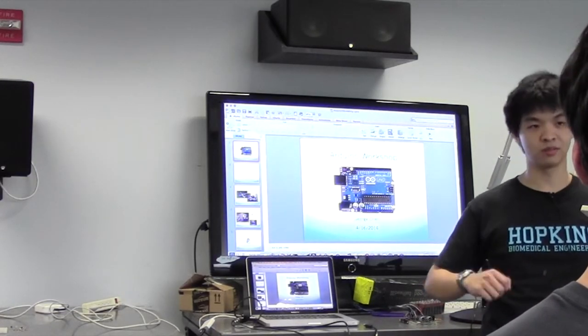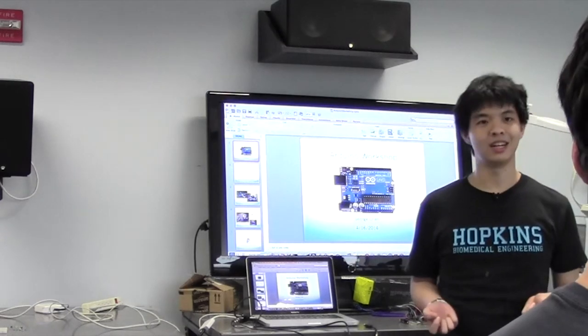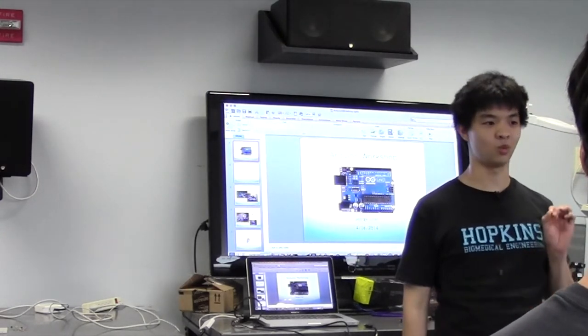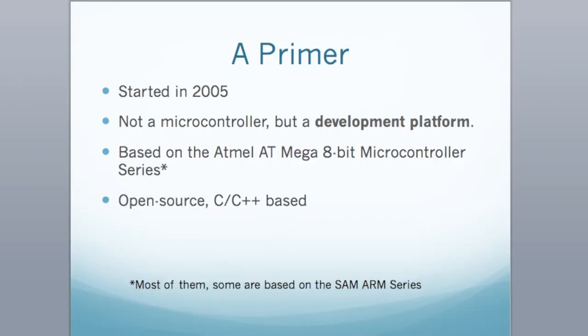This is pretty hectic — there's a lot of information we're going to cover, but I'm going to try my best to explain a lot of the concepts of the Arduino that you'll find very, very useful. So let's go ahead and begin.